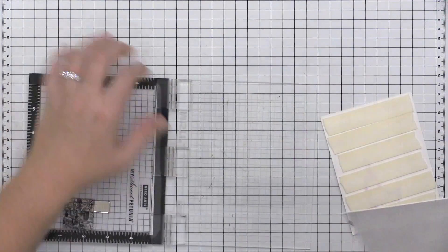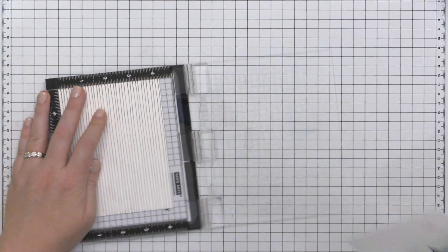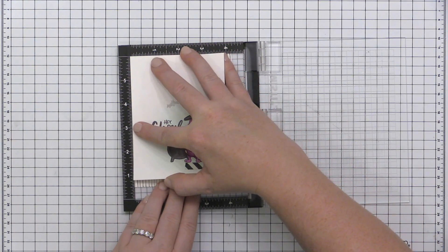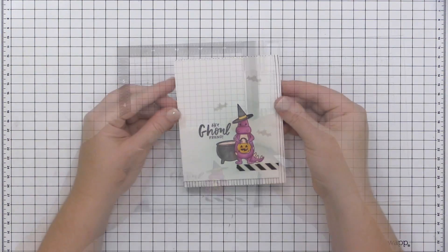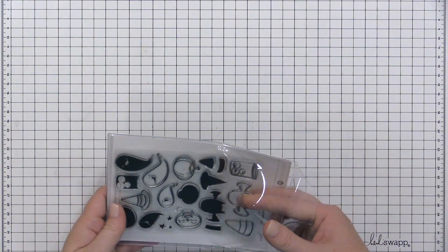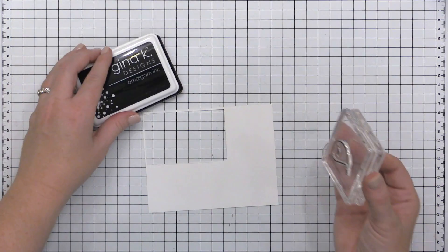I stamped a card base again with that Lined by Hand background stamp from My Favorite Things, using Blackjack ink this time. Now I'm using my MISTI to line up the two upper left-hand corners of the card front and the card base, since I placed the card front offset to the upper left corner. Using your MISTI is a great way to align edges when placing your cardstock together.